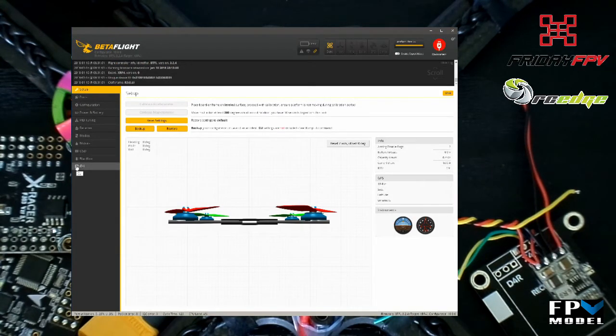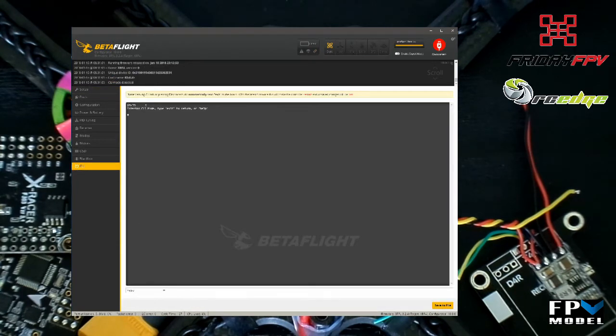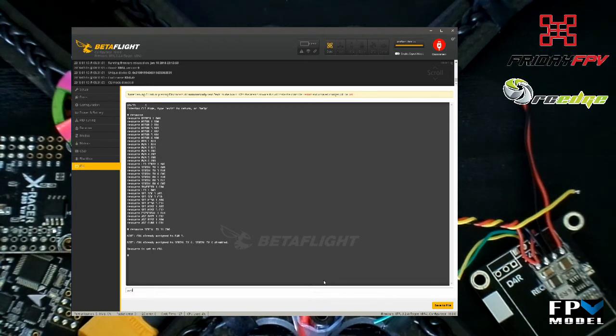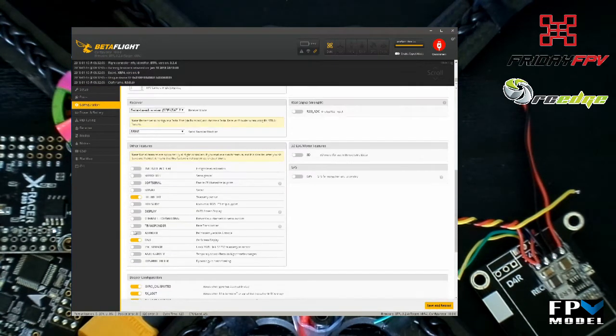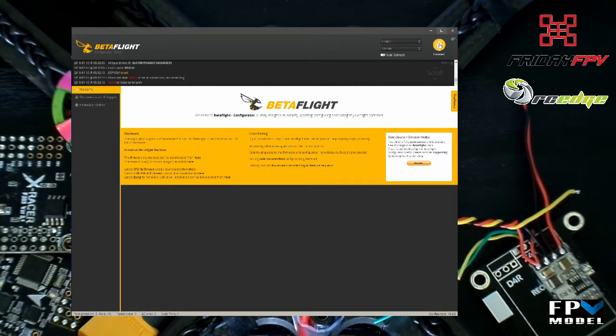The process in Betaflight to remap a resource is fairly simple. First go to the CLI and type 'resource', then look for the resource you wish to remap — in this case we will be remapping resource SERIAL_TX6. Soft serial is either SOFTSERIAL_TX11 for soft serial 1 or SOFTSERIAL_TX12 for soft serial 2. To remap, type 'resource SERIAL_TX11' followed by the number originally allocated to the TX you're remapping from. Hit enter, confirm, then save and reboot. Under the configuration page enable soft serial, and finally under ports select smart audio for the soft serial you remapped.